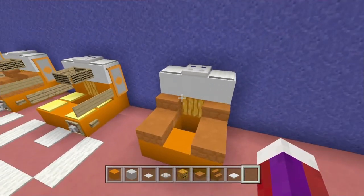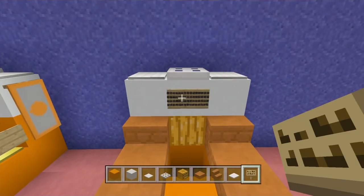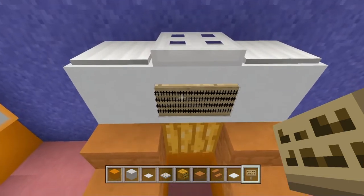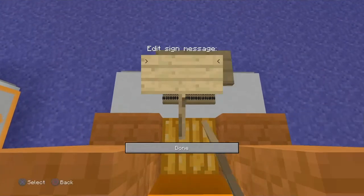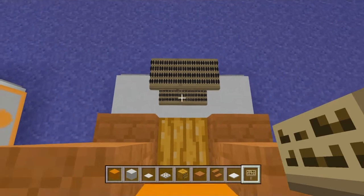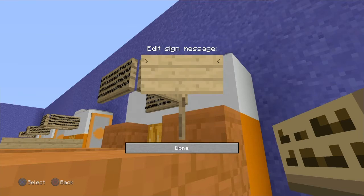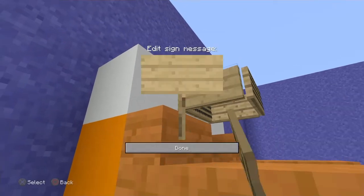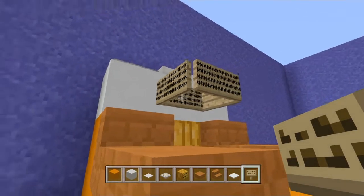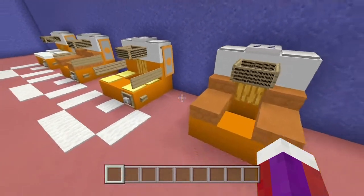Now for the net: get some signs and place one right here, then put the pound signs all the way across like that. Place another sign off of here and do the same thing. Go right over here on the first sign and do the same thing, then over here do the same thing as well. That will be your net for the arcade machine.